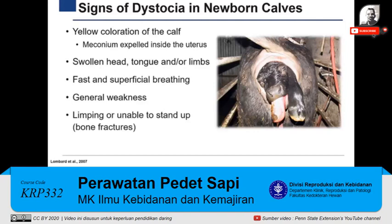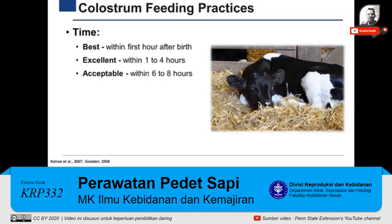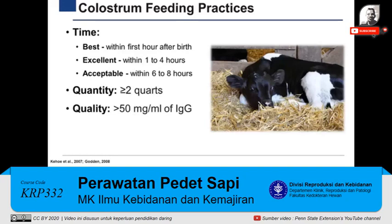Maternity personnel should provide proper care immediately. Whether the calf experiences a difficult birth or not, all calves must receive the proper amount of good-quality colostrum in a timely manner. Calves are born without immunological defenses and build their defenses through the absorption of immunoglobulins present in the colostrum. The absorption of these immunoglobulins by the calf's GI tract is time-sensitive and decreases until 24 hours after birth. Although the optimal time for the first colostrum feeding is within the first hour after birth, within four hours is still considered excellent, and between six and eight hours is considered acceptable. At least two quarts of good-quality colostrum, containing greater than 50 milligrams per milliliter of immunoglobulin G, must be fed at a temperature of 102 to 103 degrees Fahrenheit.